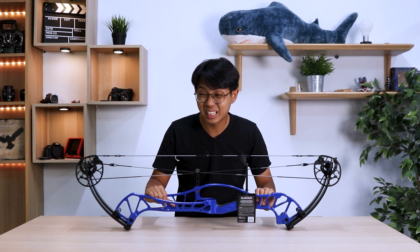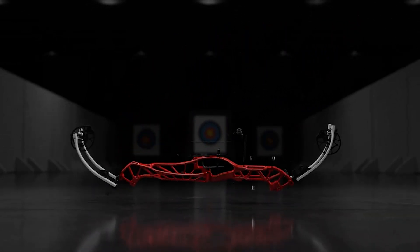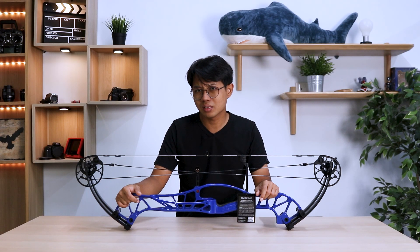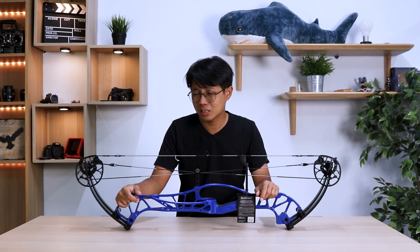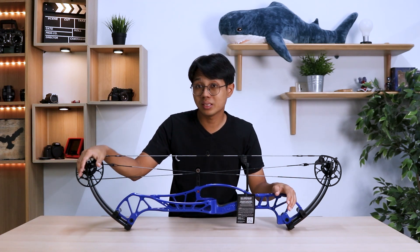The Concept X is going to set you back 10,000 ringgit Malaysia — at least for the 40 inch axle-to-axle. The 37 inch which I have here is slightly cheaper. Is spending 10,000 ringgit going to get you from a 350 shooter to a 360 shooter? That is up for you to decide.